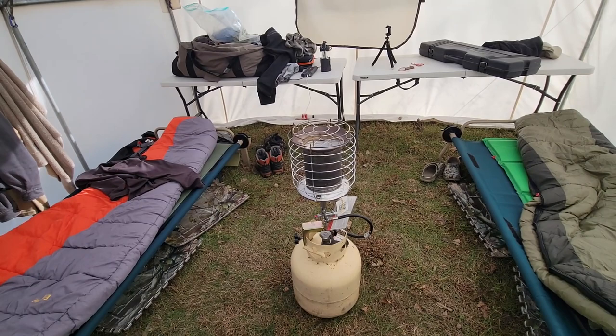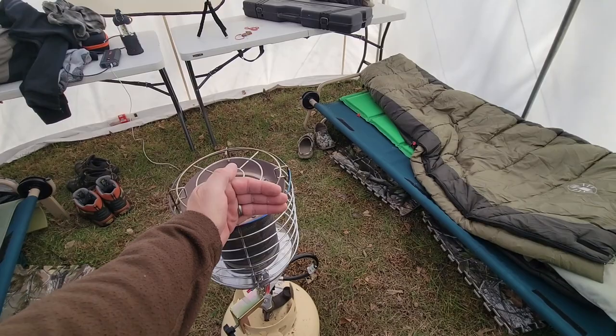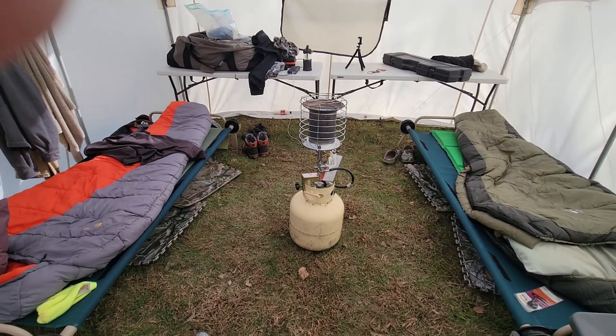I also have a fan in there — it's a fan designed for a wood stove that activates by heat. I lean it on the heater with a wire that hooks there and tips it down, so any heat going up gets blown back down to the ground where we are on cots. That heat system is fantastic, it's not expensive, and it works flawlessly.